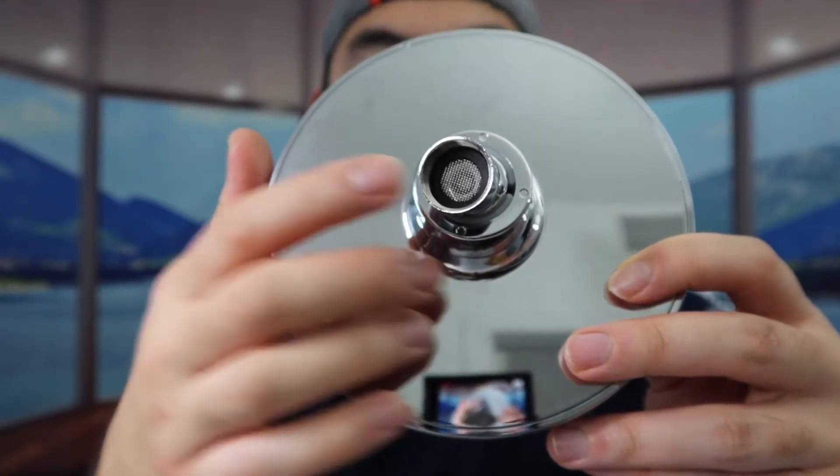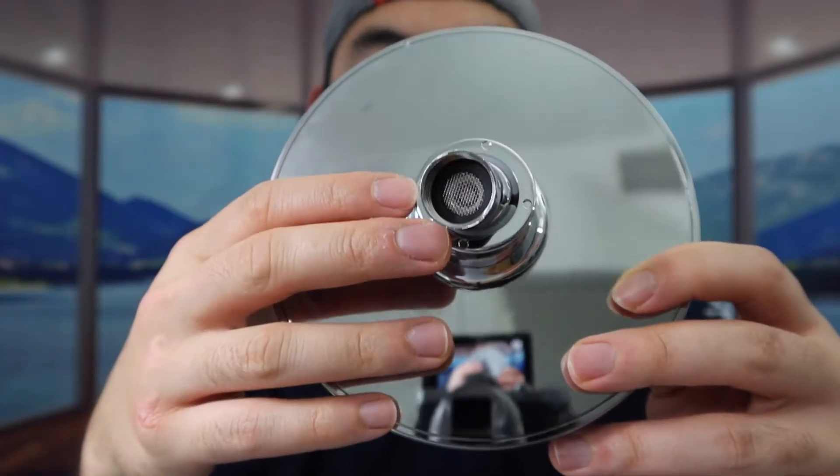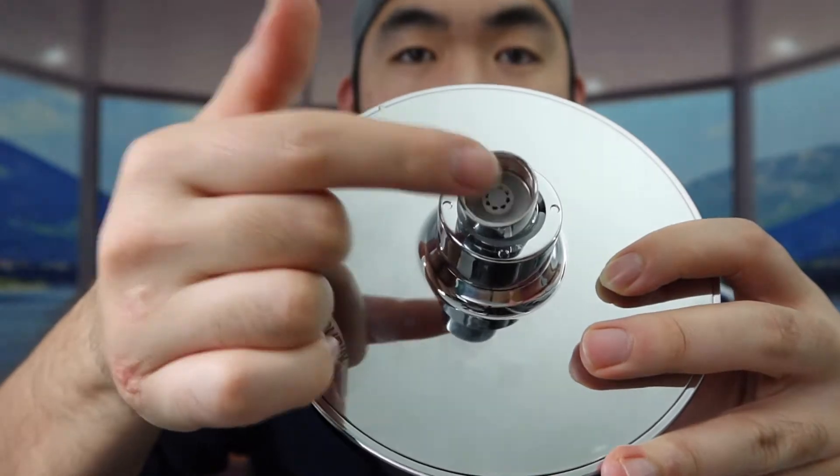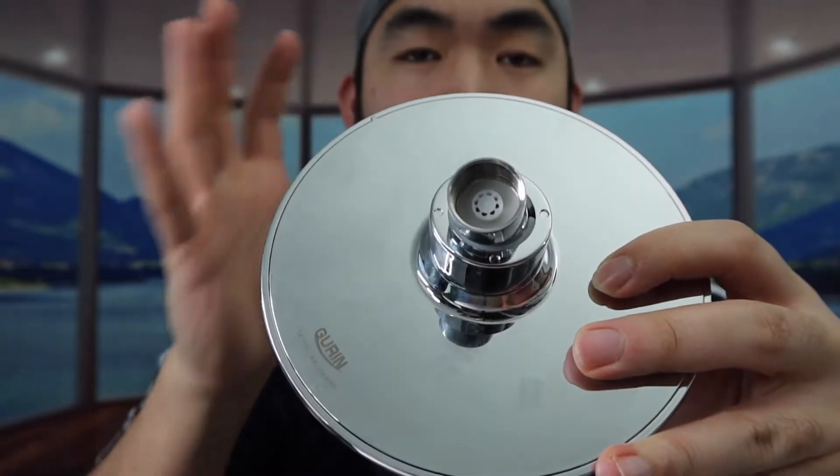They already have a water filter inside, but they include an extra one just in case. When you take out the water filter, if you look inside there's a resistor. If you guys want to take that out, you can definitely get higher pressure water. The one we got here has a 1.8 GPM resistor, and they also have one that's 2.5 GPM. If you want to minimize the water flow even more, you can get that instead.